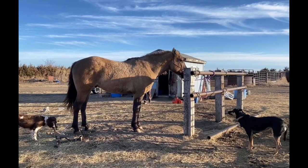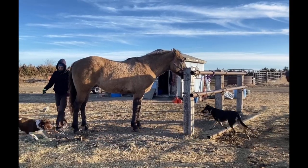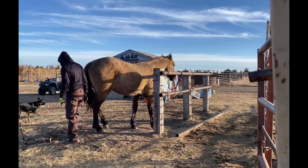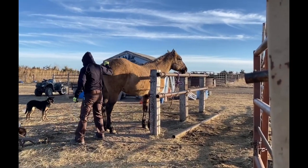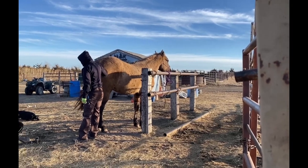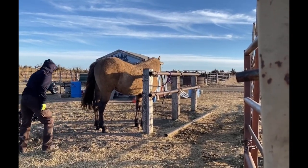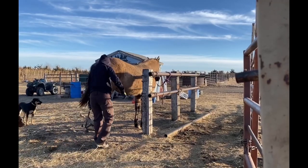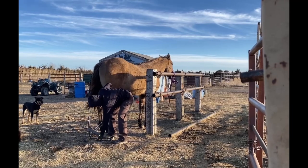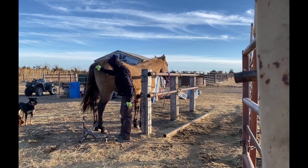I like to take quite a bit more time getting to know these horses before I get underneath them. I do have a really strong belief that if you can't get underneath them, you have no business being on their back. You can really tell how reasonable and agreeable a horse is going to be by how good they are about having their feet handled.